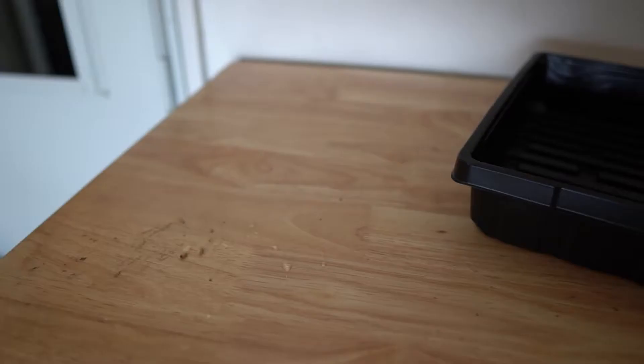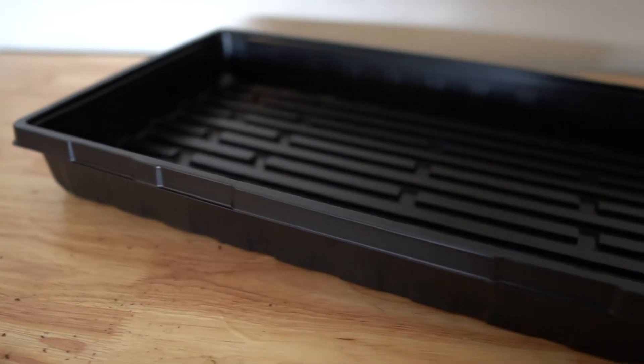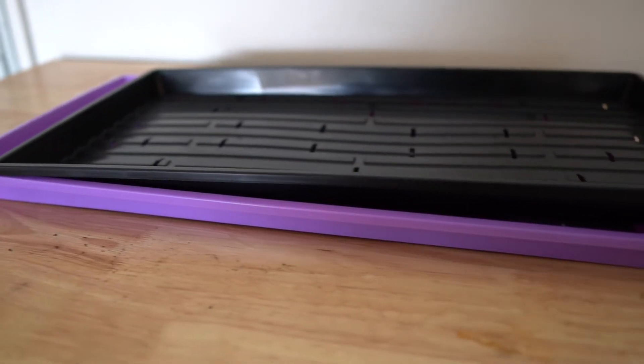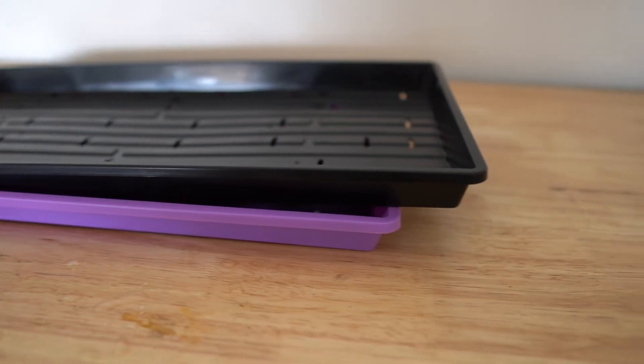You're going to need some trays. You can use the standard 1020 trays that you'll find at Home Depot, Lowe's, garden supply stores, or online from Bootstrap Farmer, which is an awesome supplier. We've got a lot of good stuff from them. You can use the standard 1020 trays with no holes, or you can get the 1020 trays with holes that sit into the ones without holes.